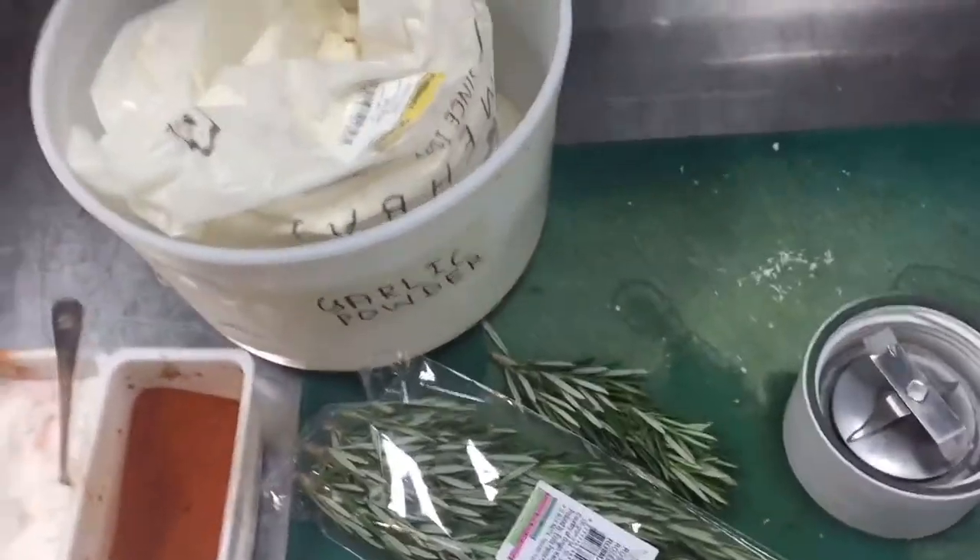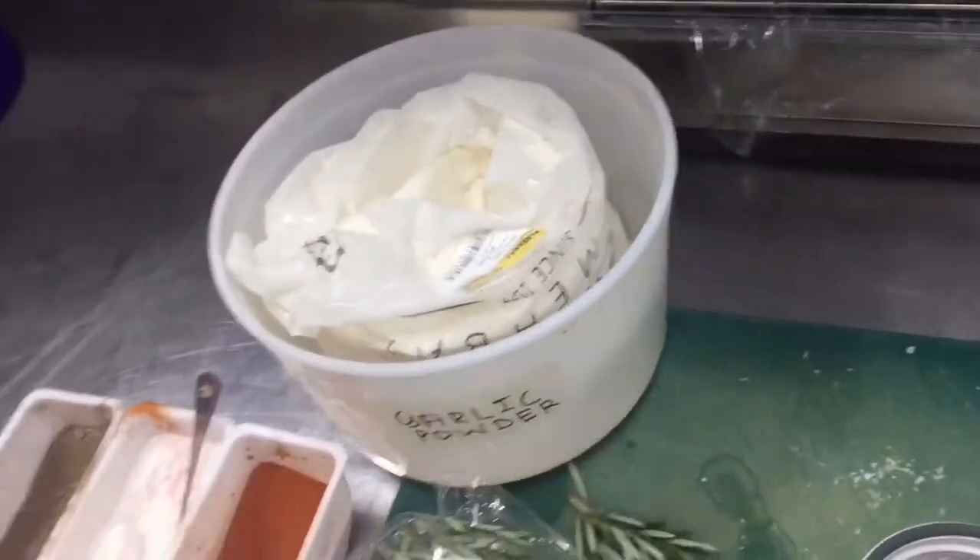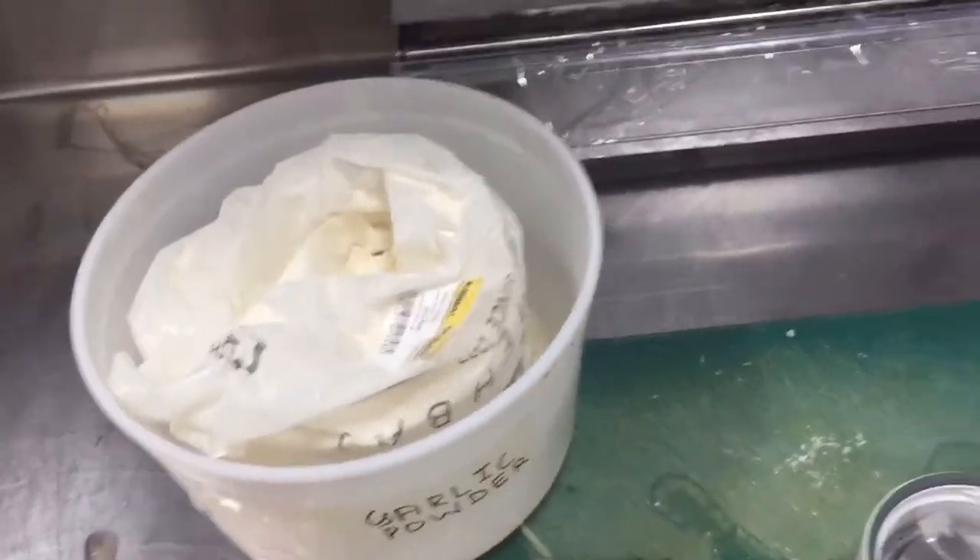Hi friends, today I will show you how you can make rosemary powder for risotto, chicken, and chicken bite also.